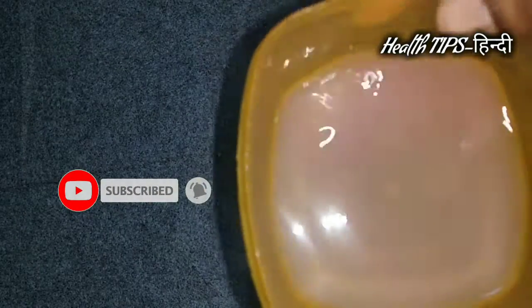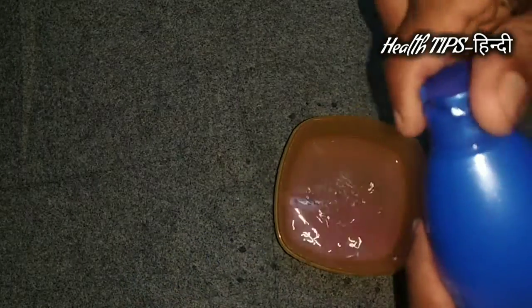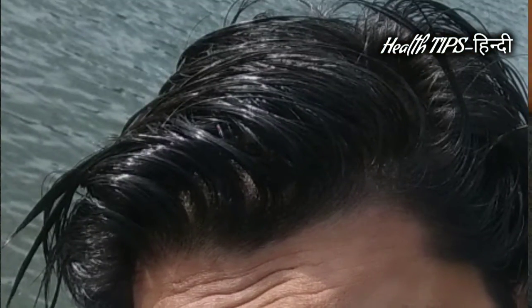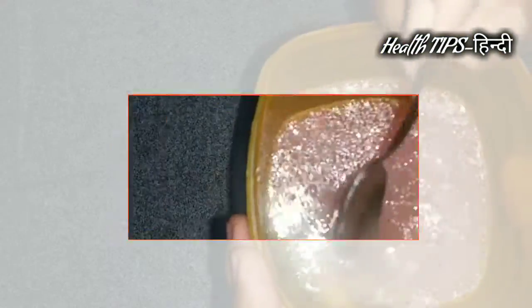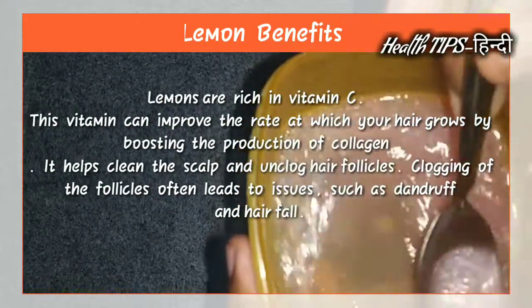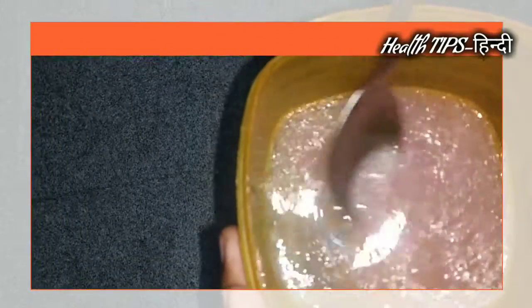Now add the nibbue and piaj. Just add the nibbue and the piaj.